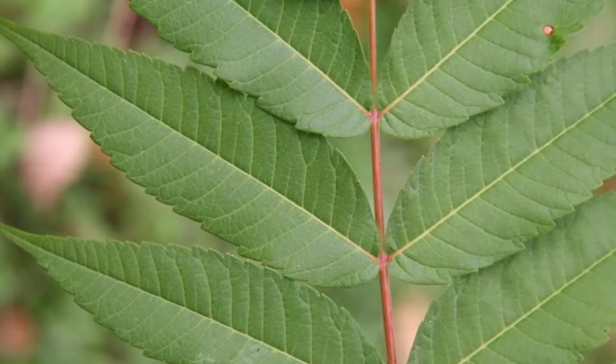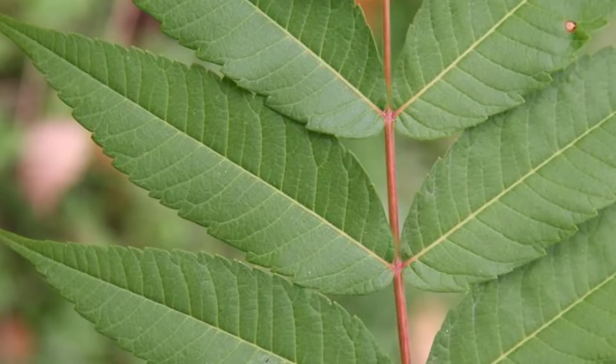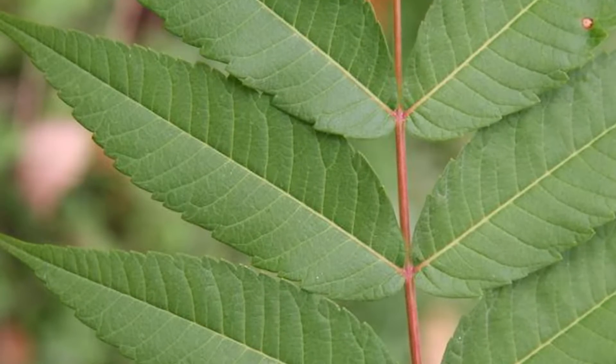This close-up shows the margins or edges of staghorn sumac leaflets. As you can see, they are not smooth like Tree of Heaven but have teeth or serrations along the edge.